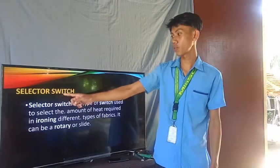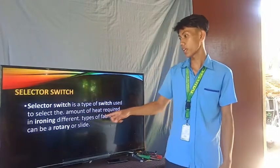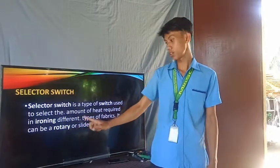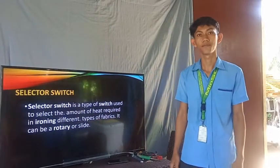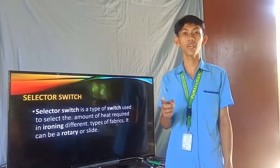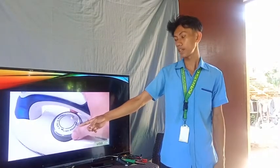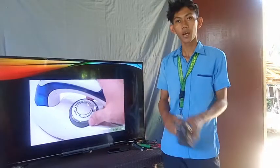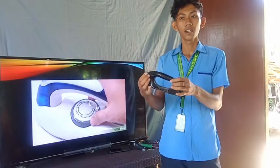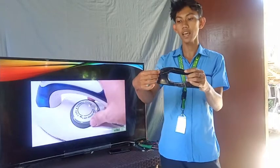Next is the selector switch. The selector switch is a type of switch used to select the amount of heat required in ironing different types of fabrics. It can be a rotary or slide type. Meaning to say, the switch is used to select or control the amount of heat applied to the clothes. This picture shows a rotary type selector switch, but in this actual unit, the selector switch is a sliding type.